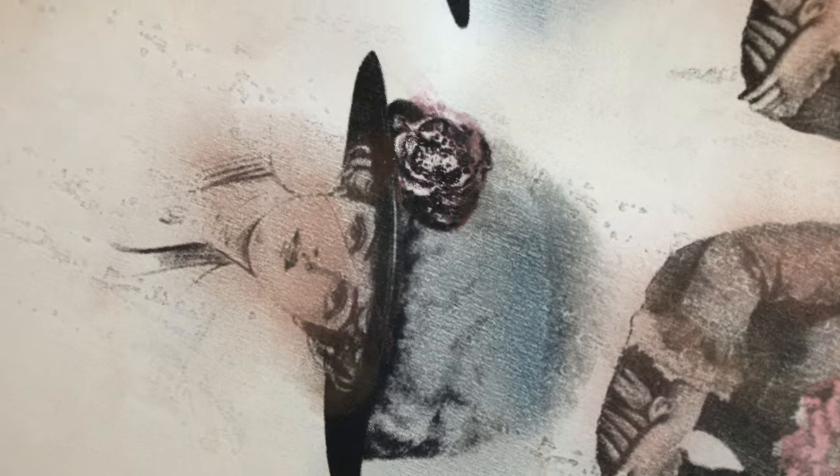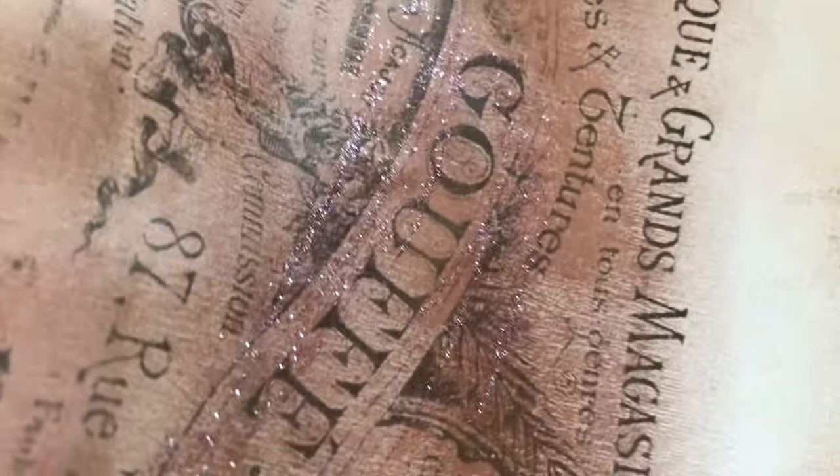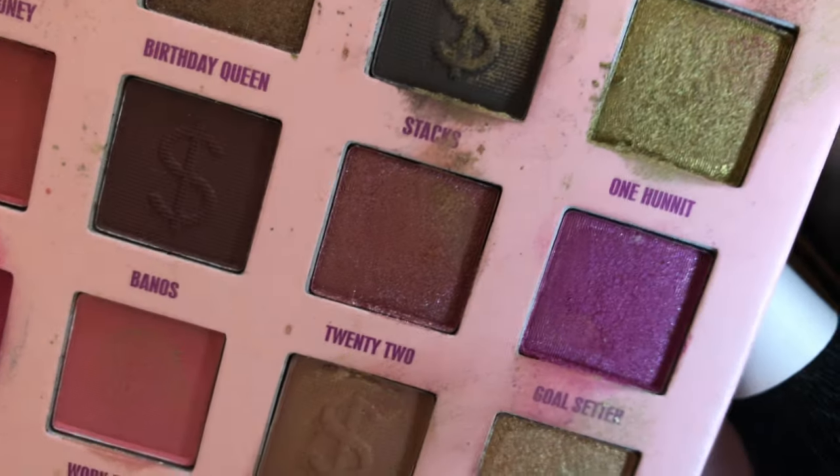...eyeshadows, some blushes and such, and even some glitter. Actually those are nail polishes — glitter nail polish — that I've used. So basically I have a bunch of makeup that I'm using for crafting, and here are some colors.